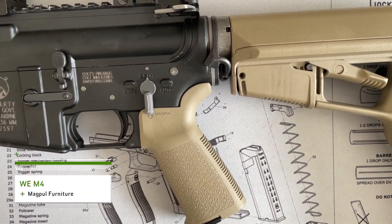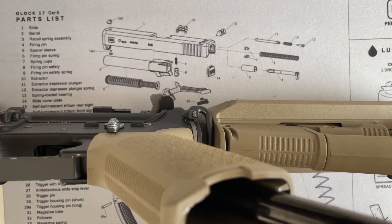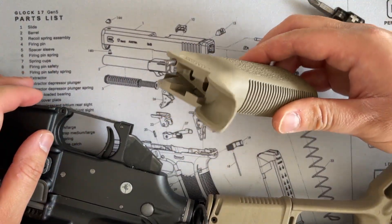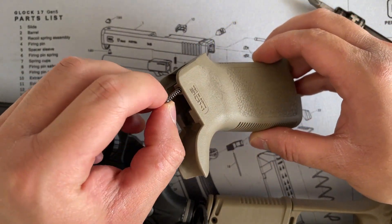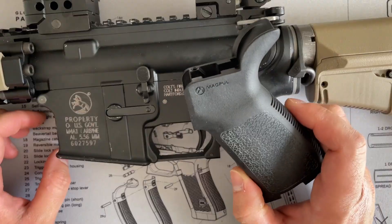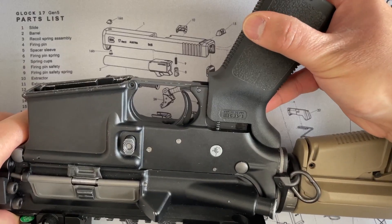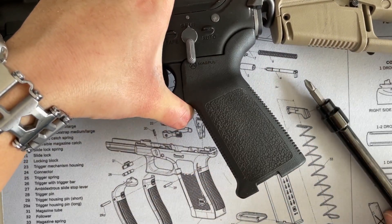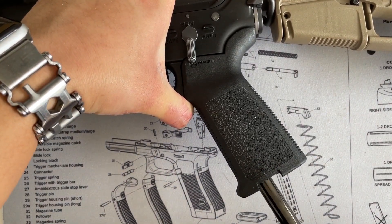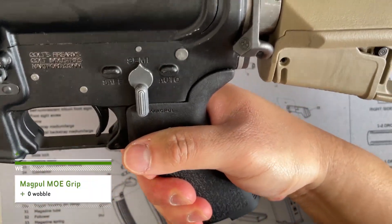Last but not least, the WE M4. This one takes a Phillips head — a bit different from the other ones, which took Allen bolts. When removing the WE M4 grip, make sure you don't lose this spring; this spring is what puts tension on the fire selector. Keep this in a safe place. We're going to install the Magpul MOE grip — make sure when installing the spring you don't crimp it. The spring puts a bit of tension on the grip, so make sure you're pushing up on the grip so it stays in place. Absolutely no wobble — this thing's solid.